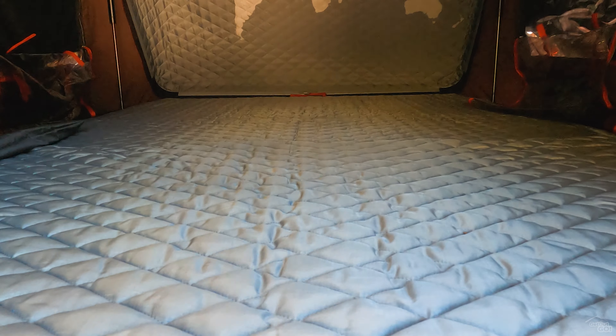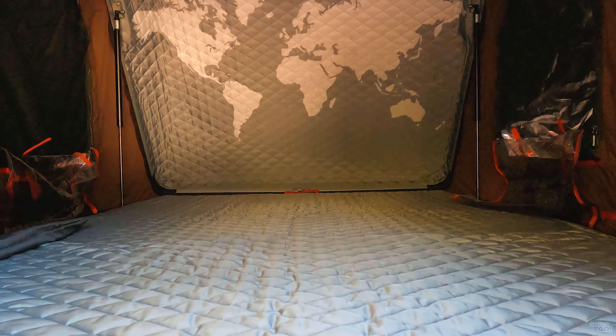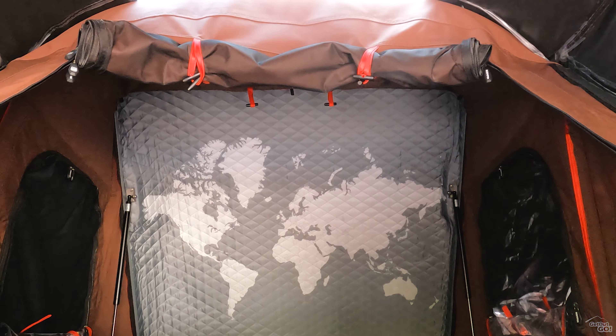The tent has two side windows and quite a nice feature — a skylight. The interior is 2.10m long by 1.5m wide and has ample headspace. The mattress is high density foam and really comfortable. We'll check back after a year to see how it's held up.